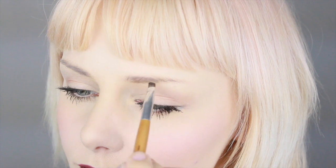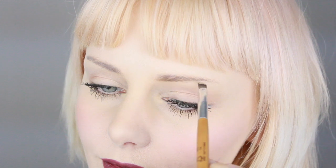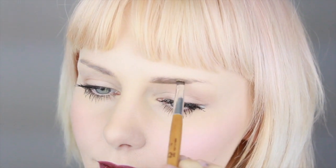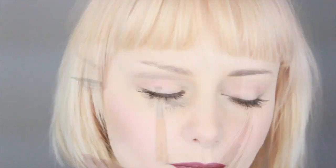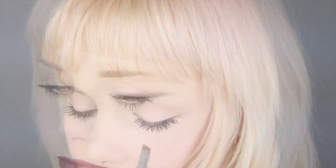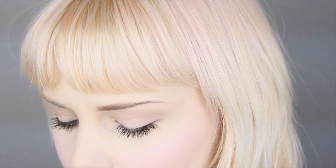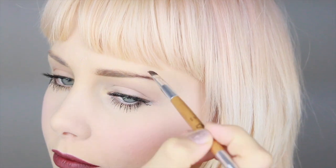I'm always starting with the dip brow pomade but using a teeny tiny amount of product on the brush so I can just build it up. Today I'm using two colors, which is very unnecessary to be honest, but I recommend using one that is just your shade right away, and I'll just be adding on and trying to get the shape.